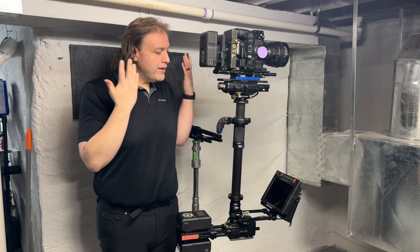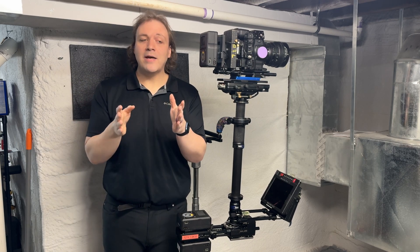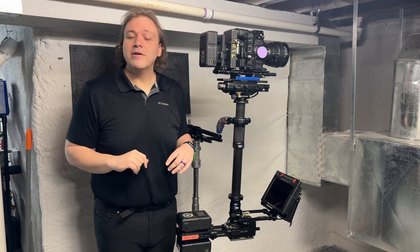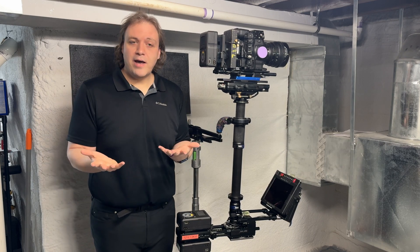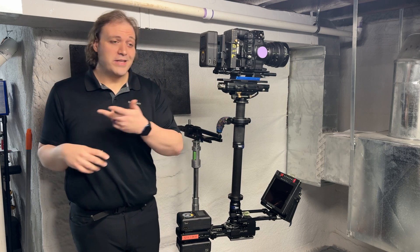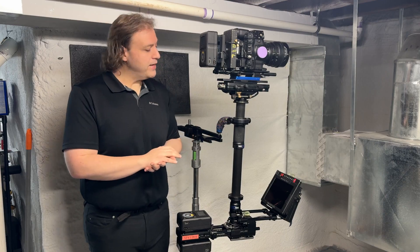The rig is now in perfect static balance. If you're out of time this is ready to shoot. But if you've got time, or you're going to be doing a shot with a lot of whip pans or even just a lot of panning in general, your operating will be more precise if you do dynamic balance now.